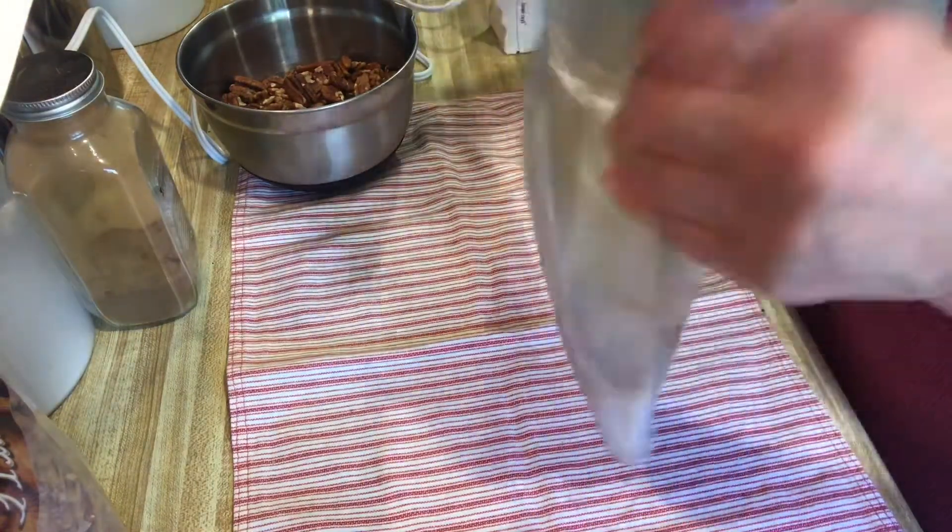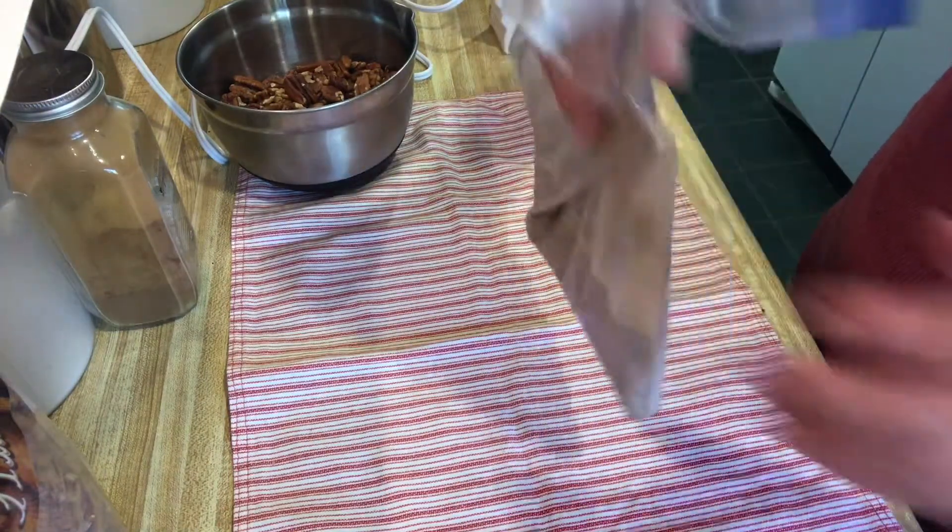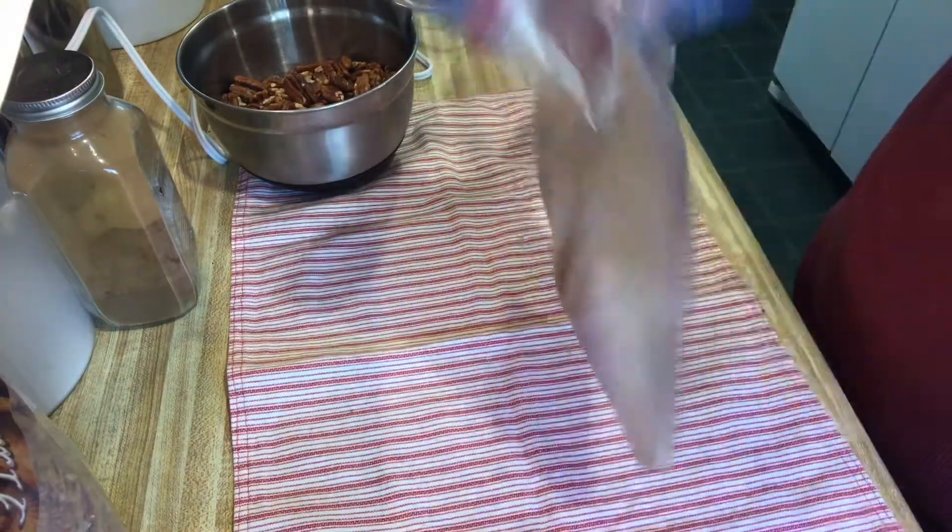If you wanted this to be more of a spicy version, you could add cayenne pepper to this as well. I might try that in the next batch.